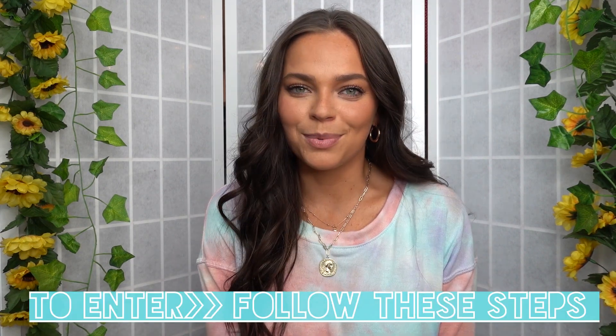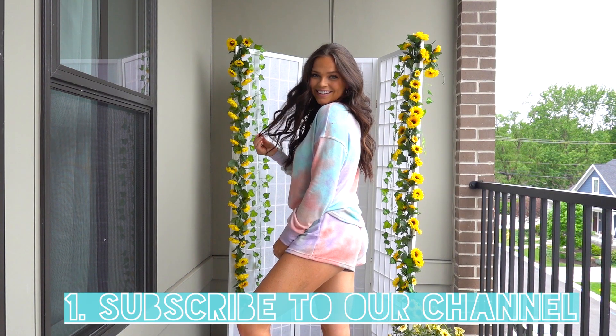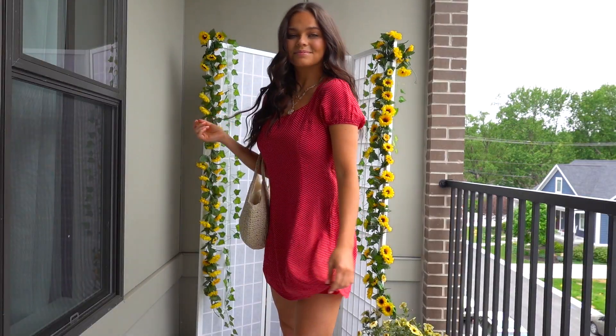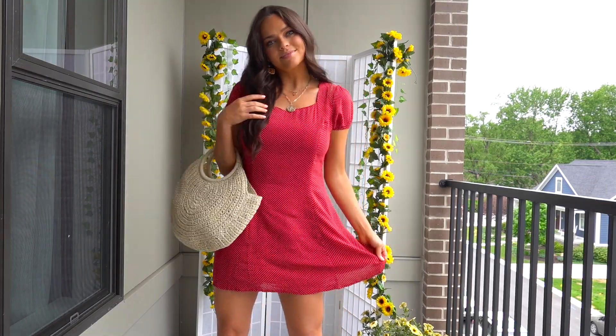As promised, we are doing a giveaway! Our winner gets to decide if you want to rock your beach waves in this super cozy tie-dye set or in our finished look, so let's get dressed really quick and put together a look that matches our beach waves. I really hope you guys enjoyed this tutorial — I cannot wait to see you all rocking your beach waves and I am really looking forward to picking the giveaway winner. Be on the lookout for more videos like this in the upcoming weeks; I'll see you guys soon!